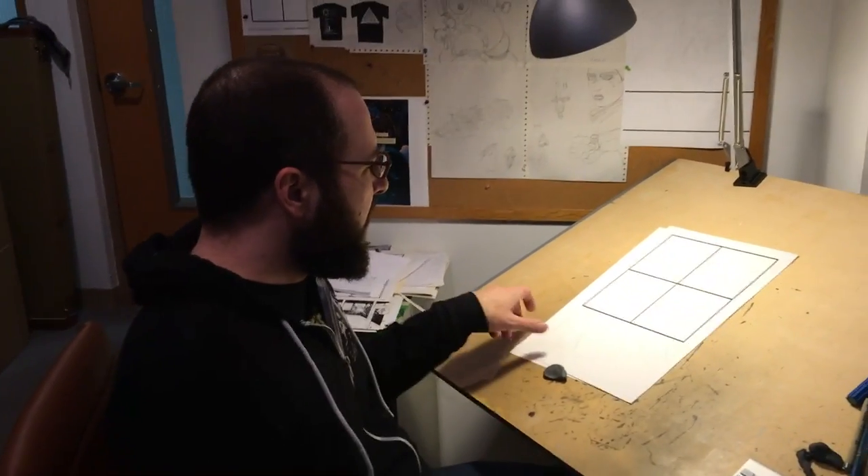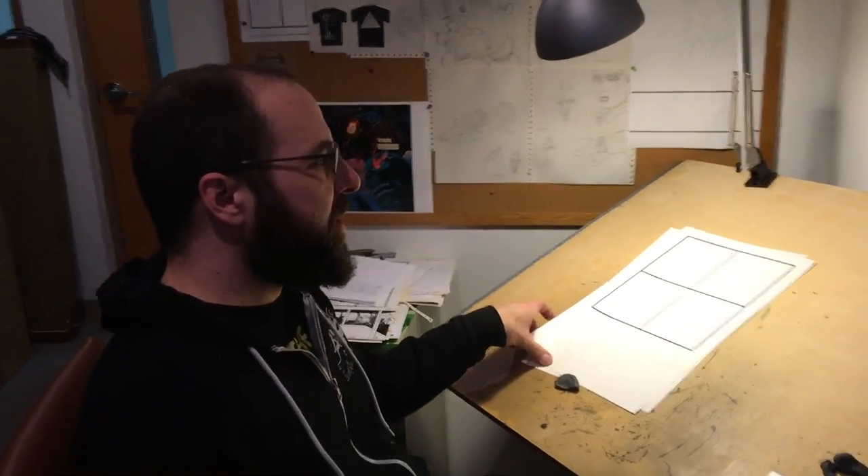Who approves them? My editor at Marvel. Then I scan them and take them into Photoshop.